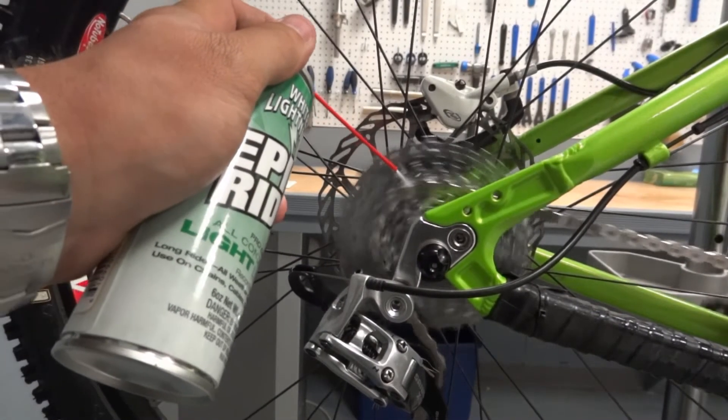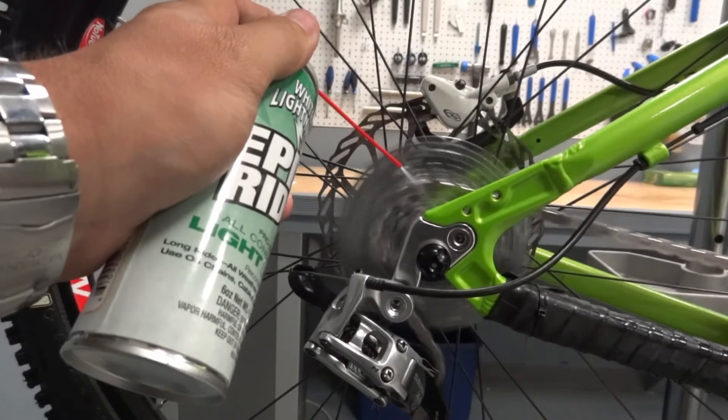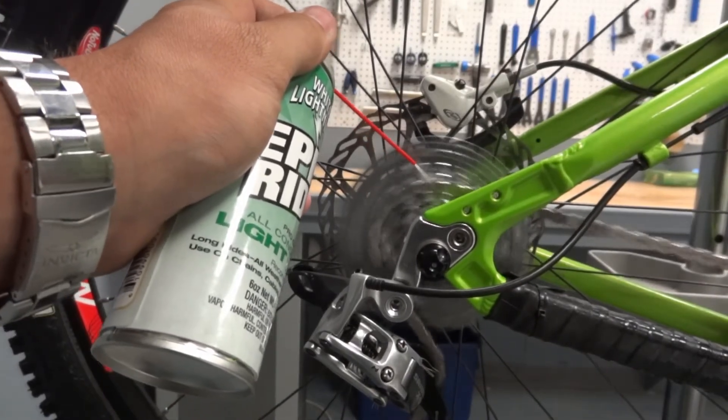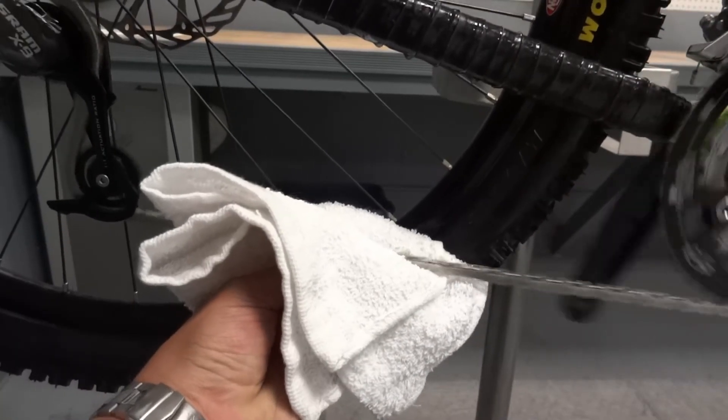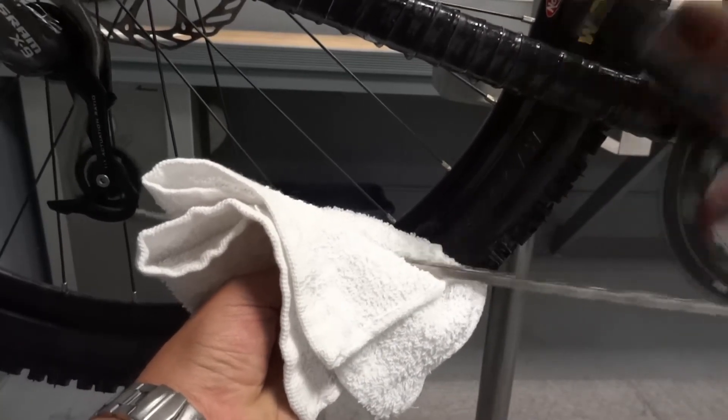To apply, spray Epic Ride generously on the chain while backpedaling. For best results, spray on the chain while it is over the cassette. After applying, wipe off any excess lube to keep the chain clean.